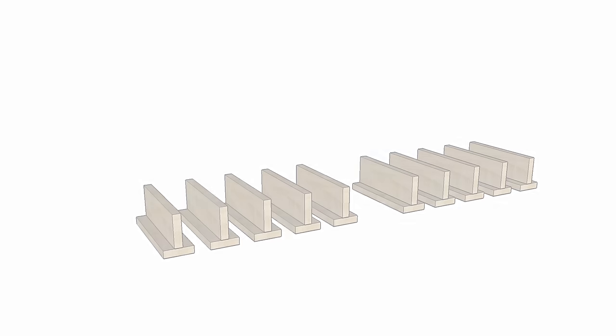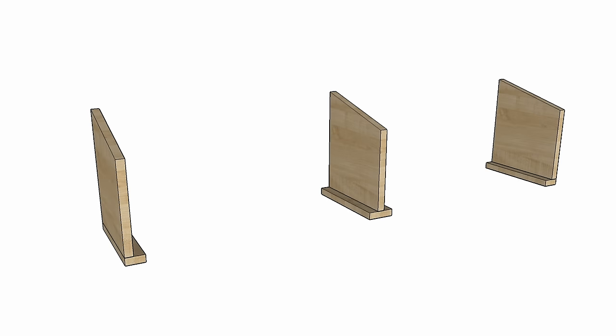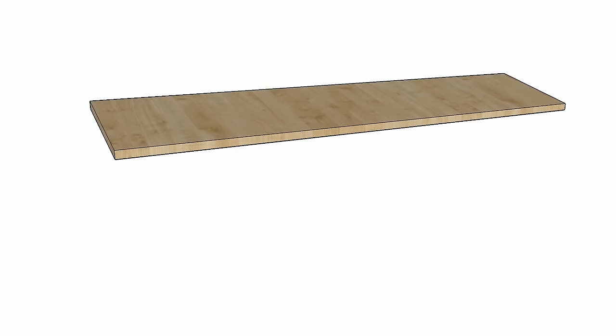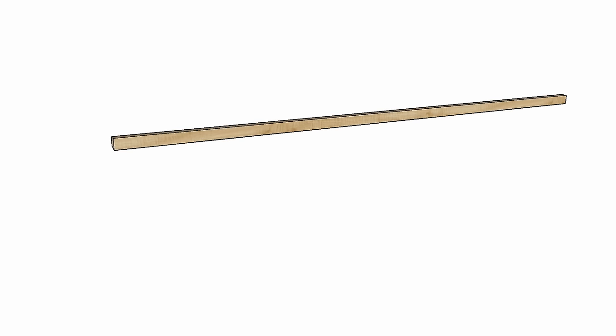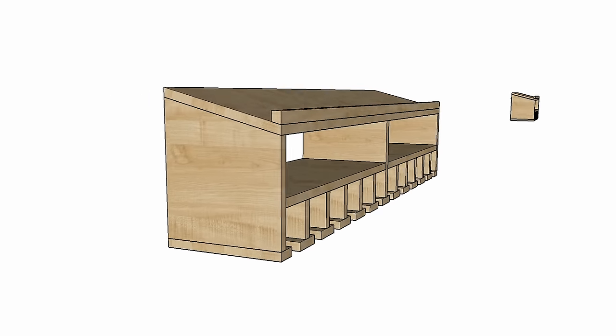The build basically consists of these T-shaped pieces which will hold all of the tools, three side panels, two shelves in the middle to hold batteries, drill bits, and other stuff, and then an angled shelf on the top to hold all of your battery chargers. And this little convenient lip on the front just makes sure that nothing falls off.